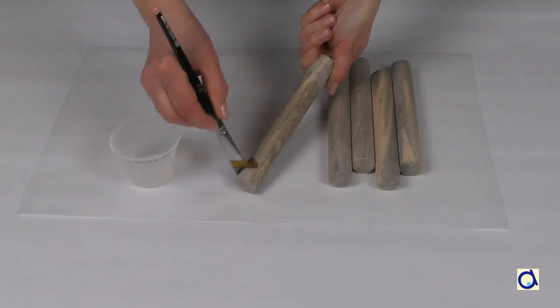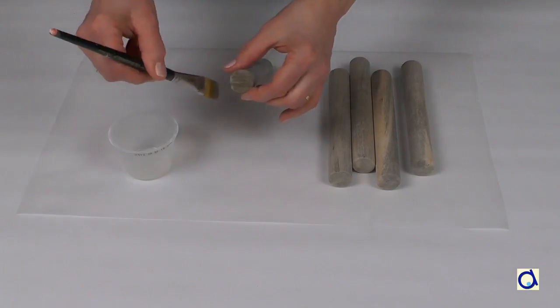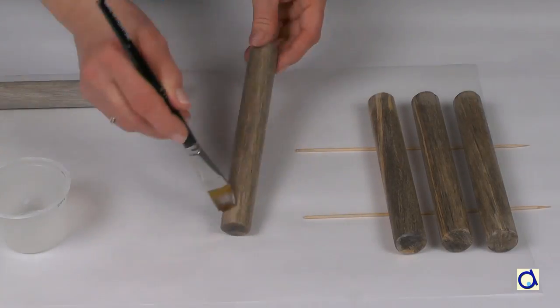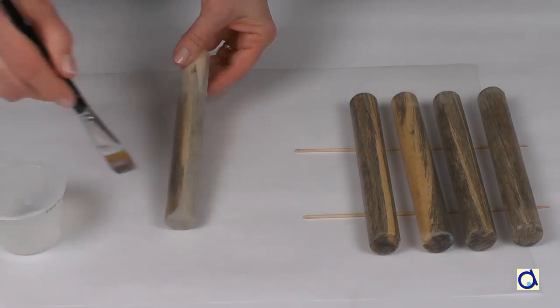To make the wood even smoother, add a coat of acrylic varnish. And now you have 5 rolling pins ready to use. Of course, you can buy ready-made rolling pins, but that will be more expensive.